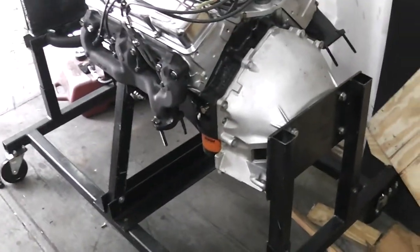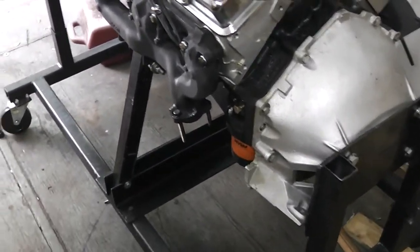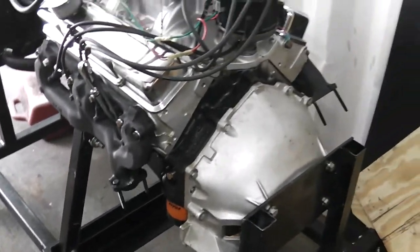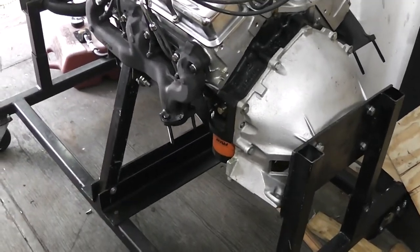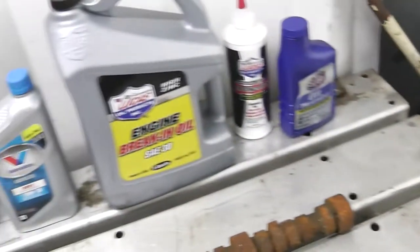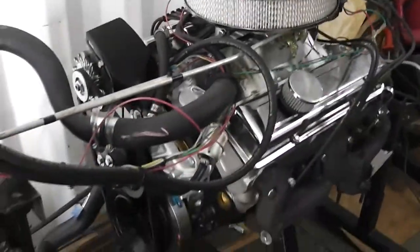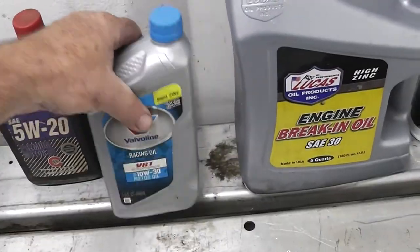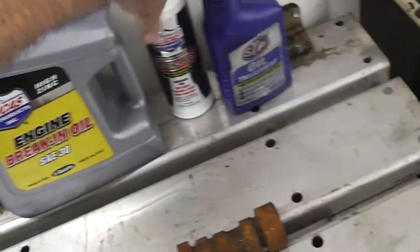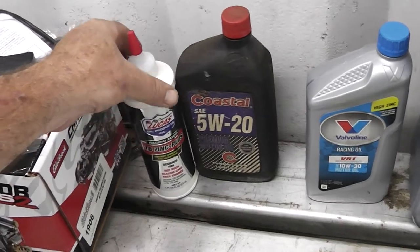Back then, after about 25 minutes we'd go ahead and drain the oil out and put some new oil in there and a new filter. Nowadays, what I'm going to do with this break-in oil is leave that oil in there, change the filter out, and put about 500 miles on the vehicle. Then I'll change it out and either use this oil once it's broken in, or use this. I'd use 30 weight or something like that.